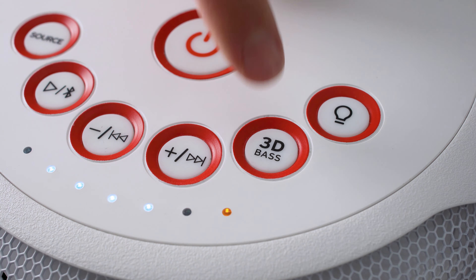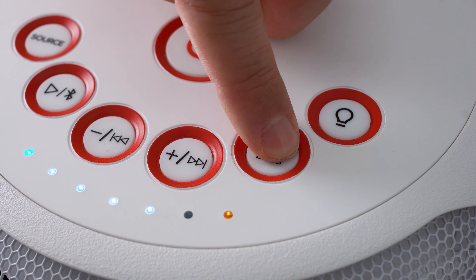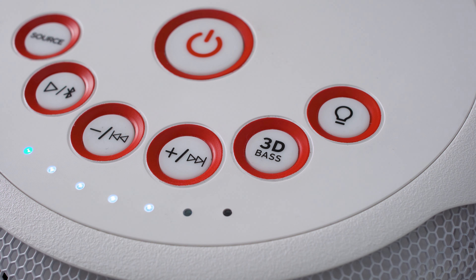Sound is where it gets pretty disappointing, which is unfortunate to say the least. The three sound modes don't do it much justice either — the standard sound mode is pretty much the best of the bunch. The 3D audio mode is supposed to widen the soundstage, which to give it credit it does very well, but you lose so much bass quality and it begins to sound tinny at higher volumes. It's exactly the same with the added 3D bass feature — you lose so much from the higher mids, and the speaker sounds as if it's literally just humming at times.